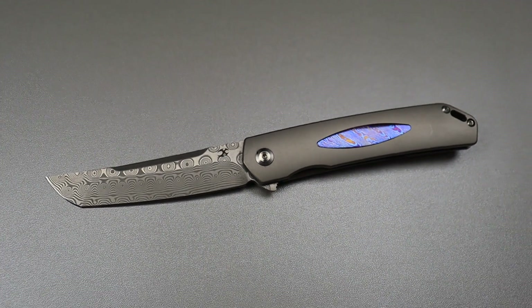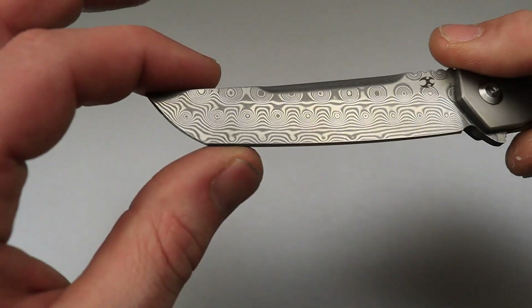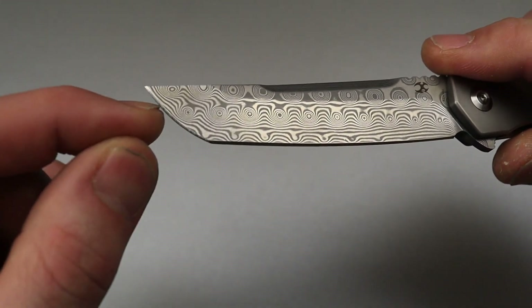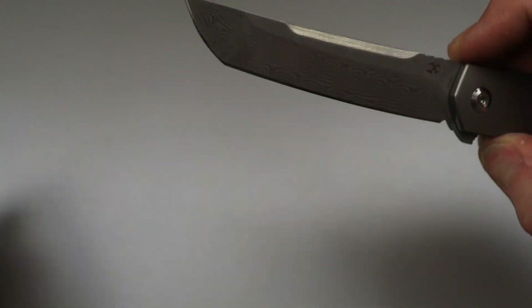Japanese tanto. It's a Japanese tanto because it's a straight back and it has the belly — it's rounded in the tanto area rather than perfectly straight.